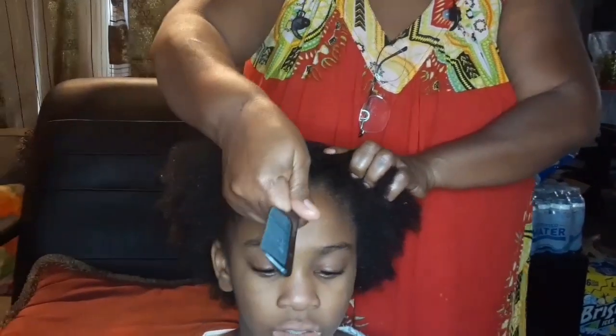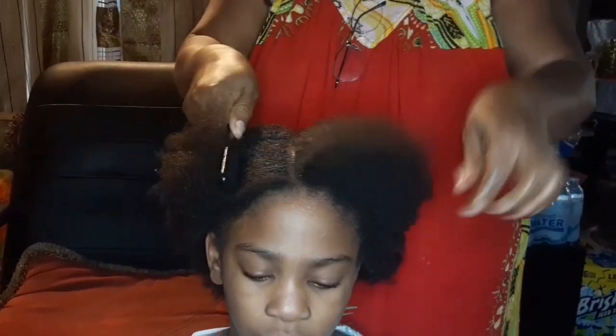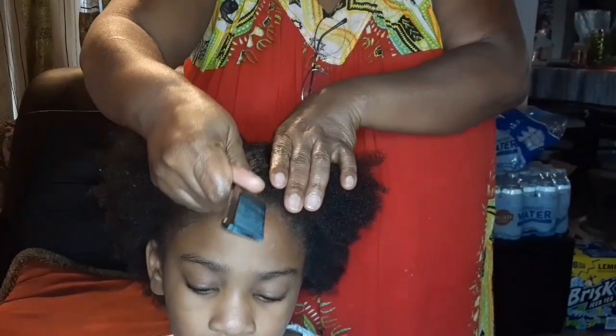Hi guys, welcome back to the Michael Stuff channel and today we're going to be showing you how to braid hair with sewing thread.